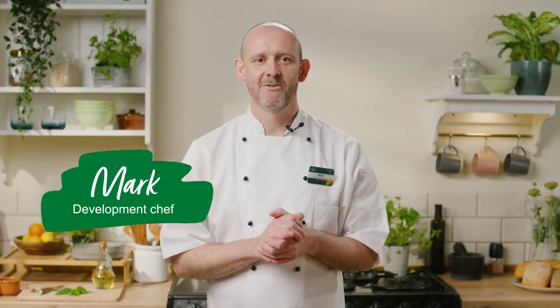Hi, I'm Mark, Development Chef at Morrisons. We've developed a range of products designed to help you achieve delicious slow-cooked meals in a fraction of the time.